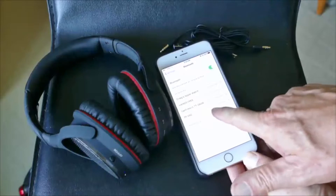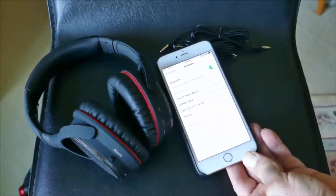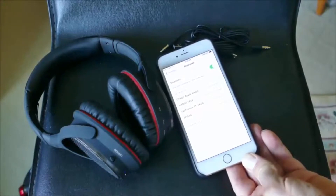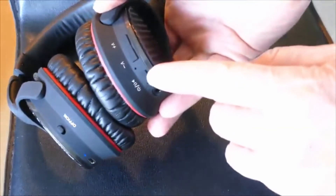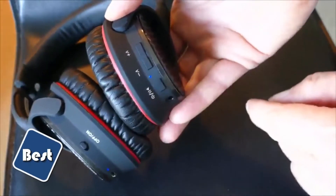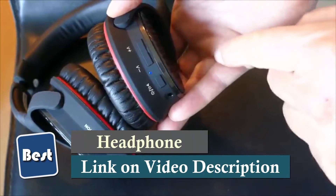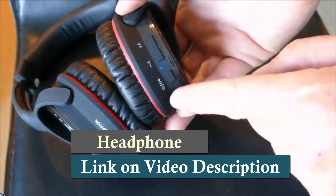Then I just went into my music app and started playing music, and it just sounded beautiful. This sounds normal even when you turn on the noise-cancelling part. And there's the button that you push and hold to either turn it on and off or to get it into pairing mode — that's the button on the right.